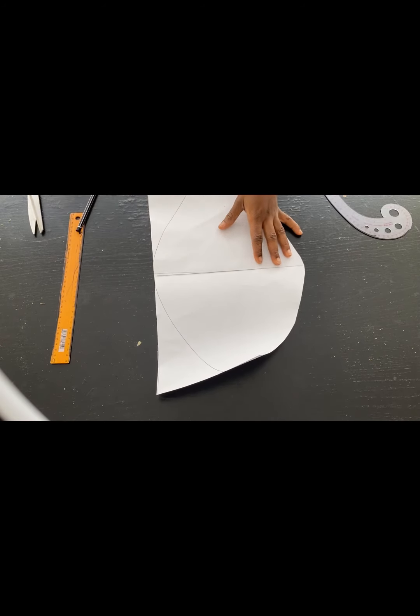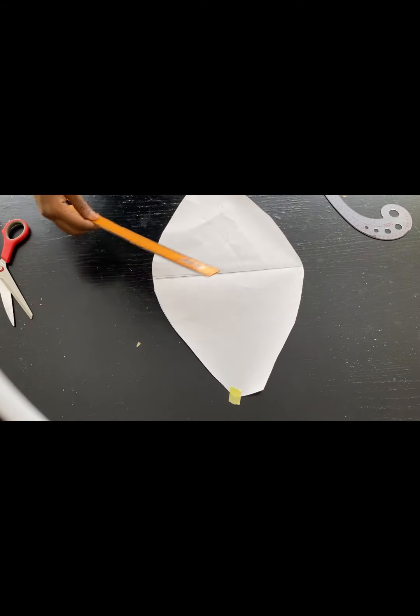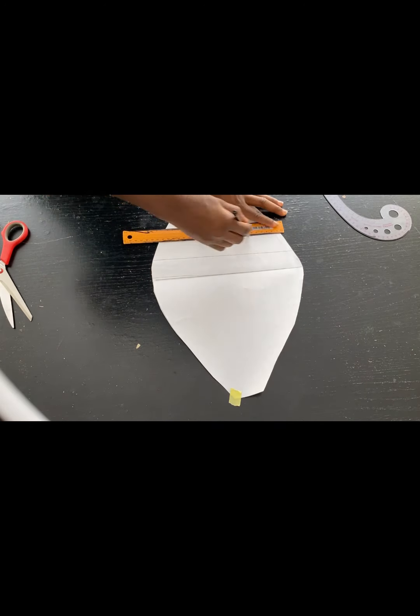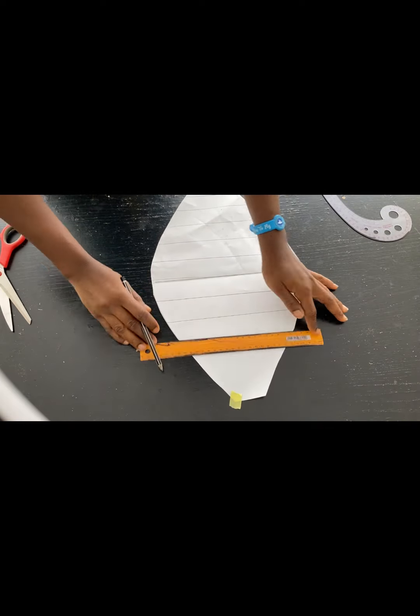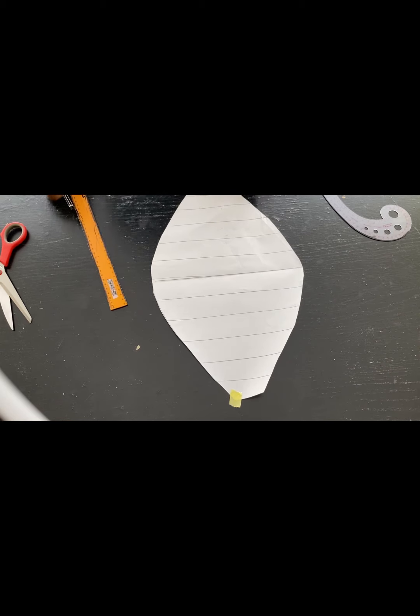I'm cutting out that part now because I don't need it. After cutting, I'll draw slash lines on the paper. I have a space of two inches between each line, so I'm drawing out slash lines on the paper. After drawing, we'll be doing a slash and spread on the fabric.